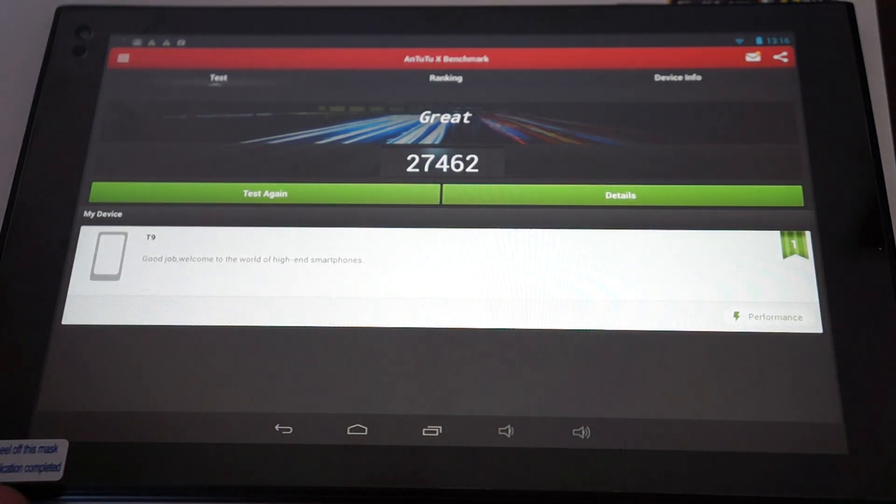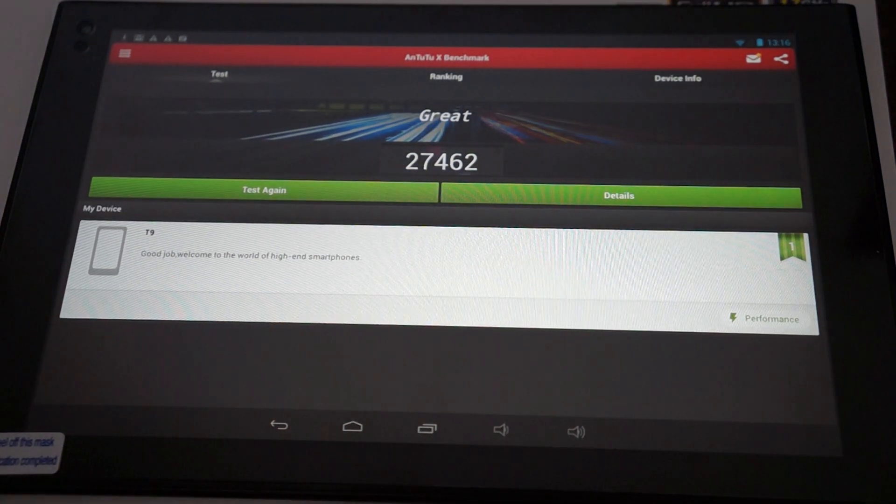Again, it gets a nice score of 27,462. I want to remind you guys to like our video and subscribe to the Deals Prime Review channel. There is a link to this PePo T9 inside our YouTube video description.